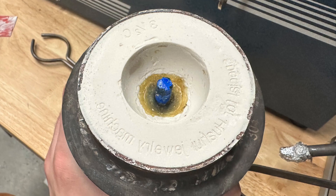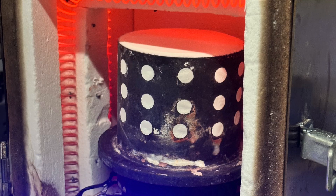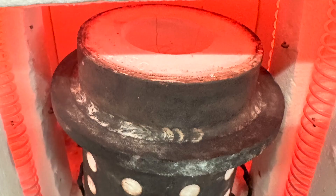After it hardened, I removed the tape as well as the sprue base, and that's what you can see here. I then placed that in the burnout furnace to burn away all of the wax and plastic. After the burnout was done, I flipped over the flask to let any gases escape prior to pouring.